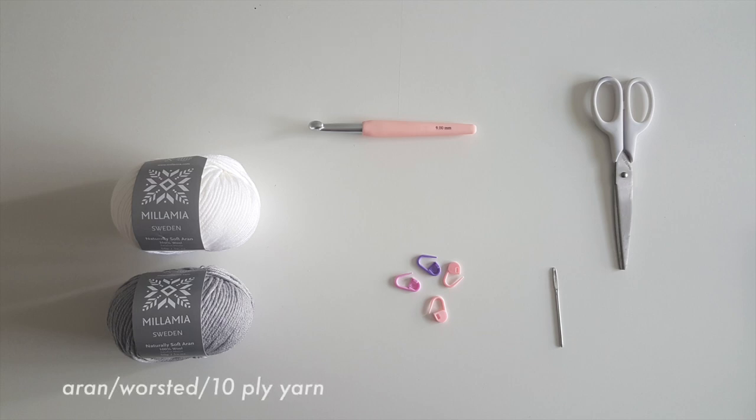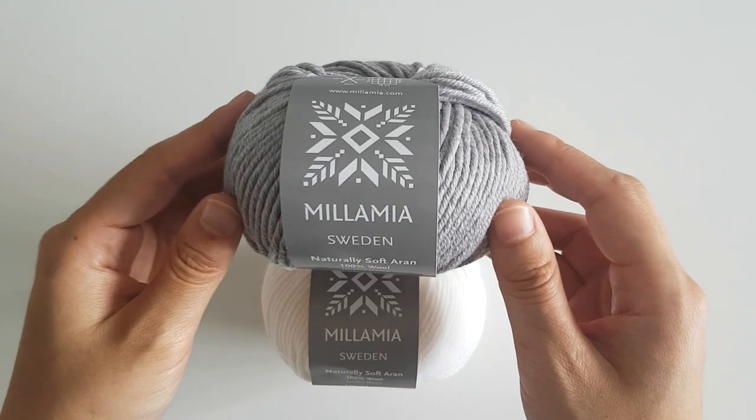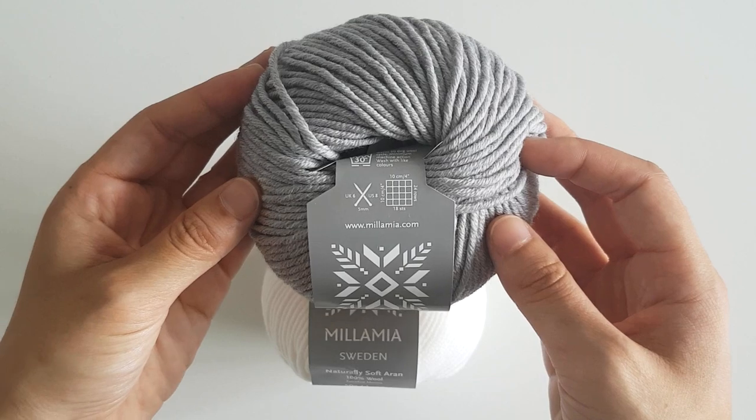You will need Aran worsted weight or 10 ply yarn, a 9mm crochet hook, safety pins or stitch markers, some scissors and a darning needle. For this project I'm using Milla Mia Naturally Soft Aran. We're going to be using two strands of Aran weight yarn, and I chose two different colors so my cardigan would have a marled effect.